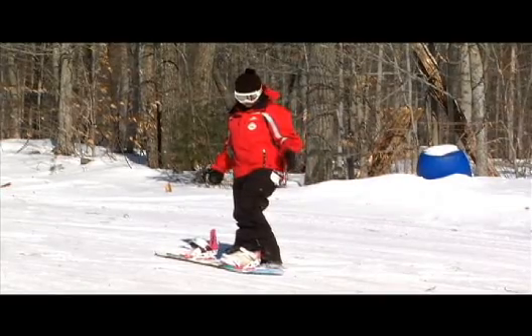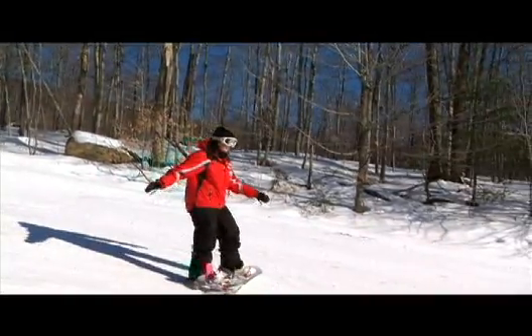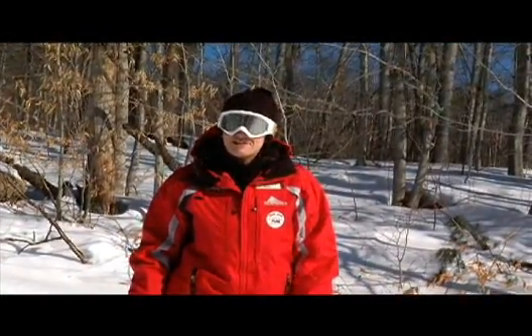This is what it's going to look like. So keep that in mind when you're learning those turns. Stay positive and have fun out there.